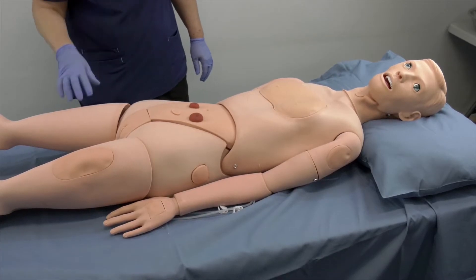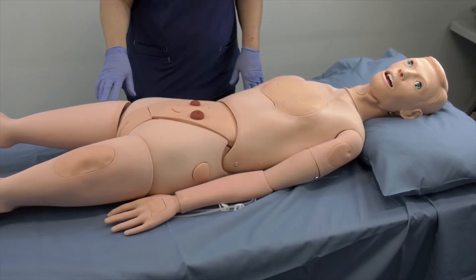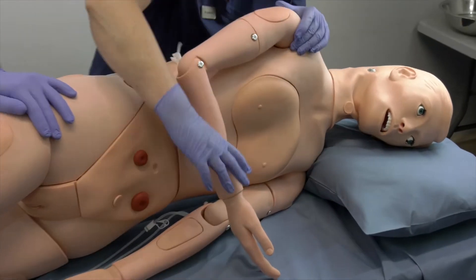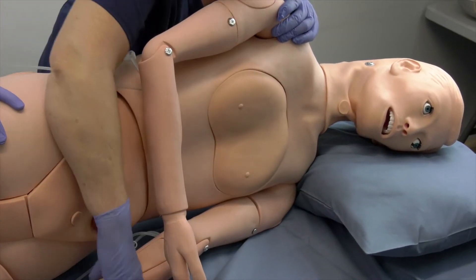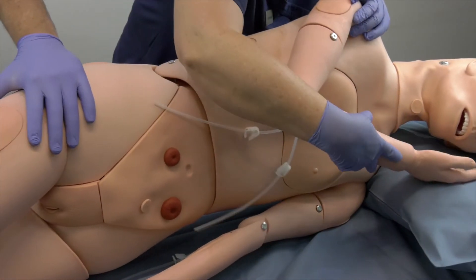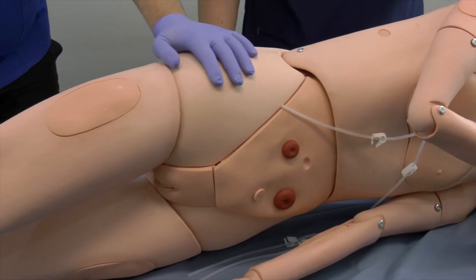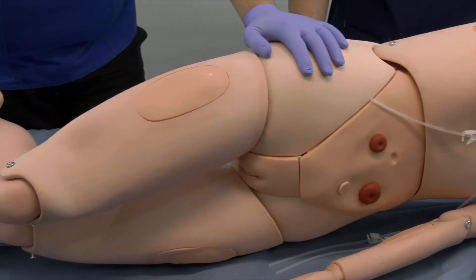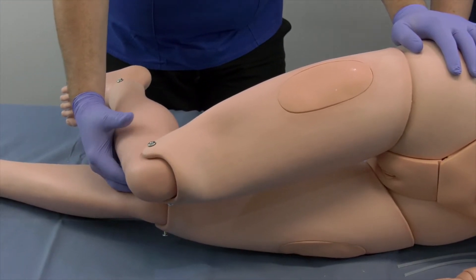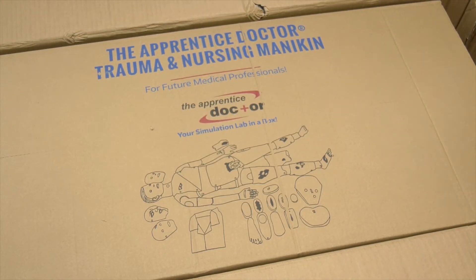The Apprentice Doctor Full-Body Adult Nursing and Trauma Mannequin. There are several full-body adult nursing and trauma mannequins on the market. Be wary if you find a mannequin at a ridiculously low price — you will probably wait 8 to 12 weeks for delivery from a factory in China, receive a low-quality mannequin with instructions in Mandarin, and have virtually zero customer support with no option of replacing parts or refunding. In short, keep to a known brand like the Apprentice Doctor and have no regrets.